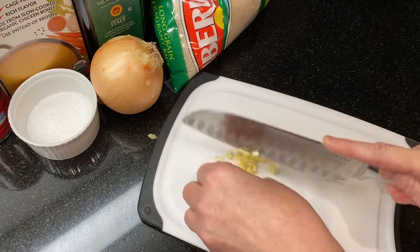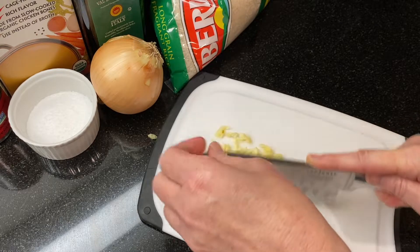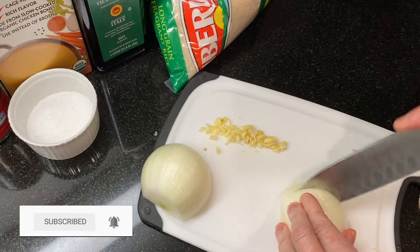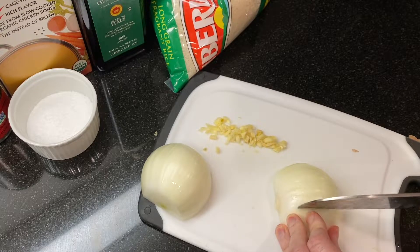If this is your first time at our channel, we'll show you how to make delicious dishes that you can proudly share with everyone that you love. I'd love to have you join us every week when we share new recipes — subscribe to find out when we've posted the next one.